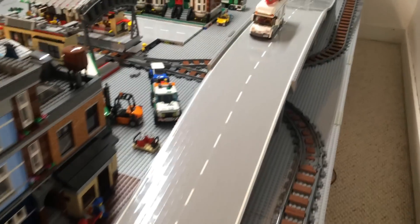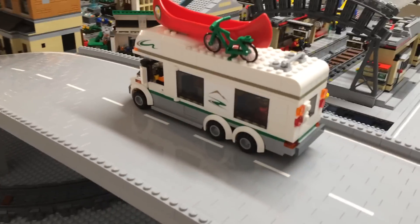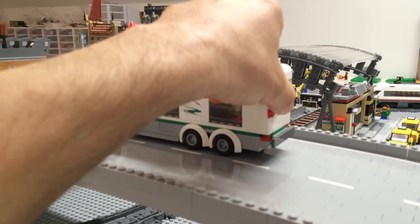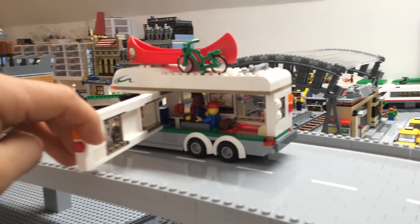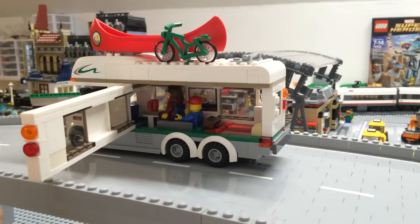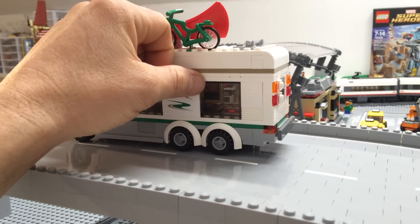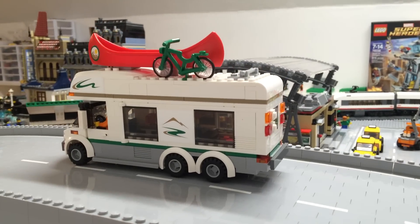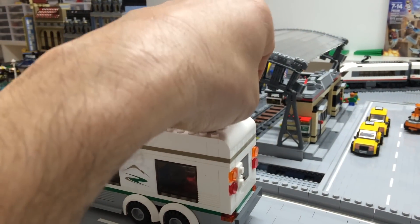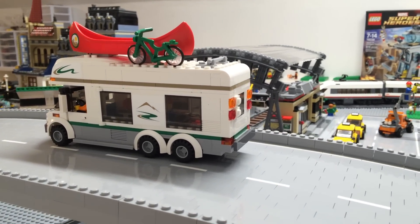I mentioned this tri-axle RV in one of my other posts but never really opened it up. Here's a shot — the original out-of-the-box model only had two axles, one rear and one front, so we stretched it out and made it a larger camper. It looks pretty cool and it still has all the accessible features that those of you who've built the camper set are familiar with.